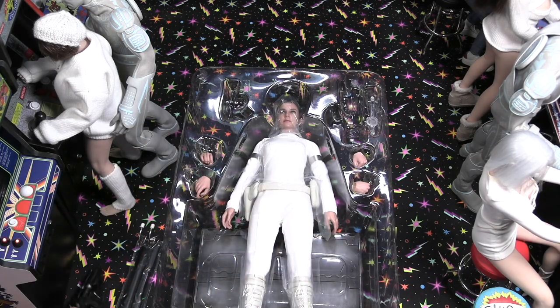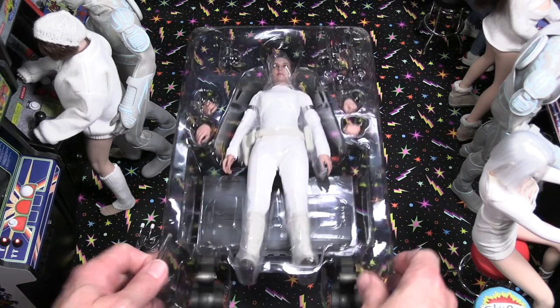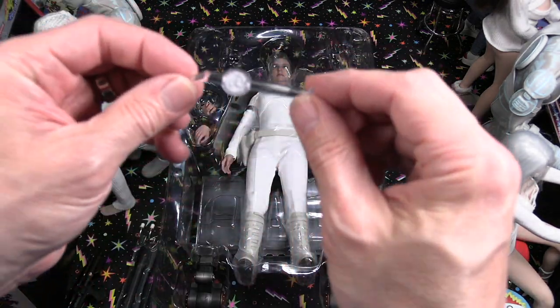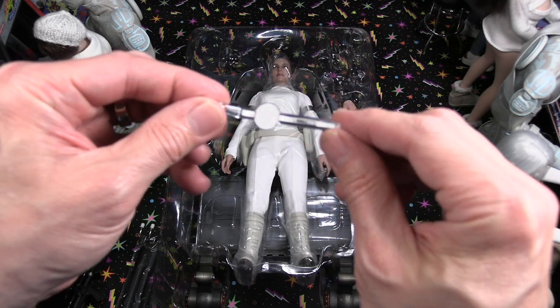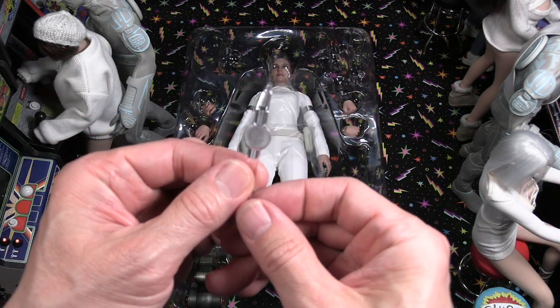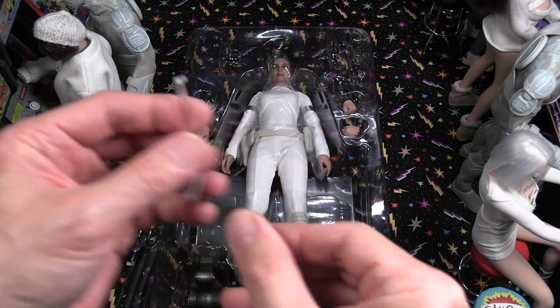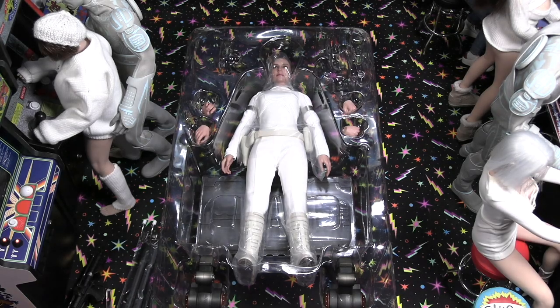She used the blaster rifle very briefly but her main thing was the blaster pistol. The next item is this little tool — a plastic tool to manipulate her eyes, since it does have the rolling eye system where you can change the direction of the eyes. I'll demonstrate that and show you the eyes move.